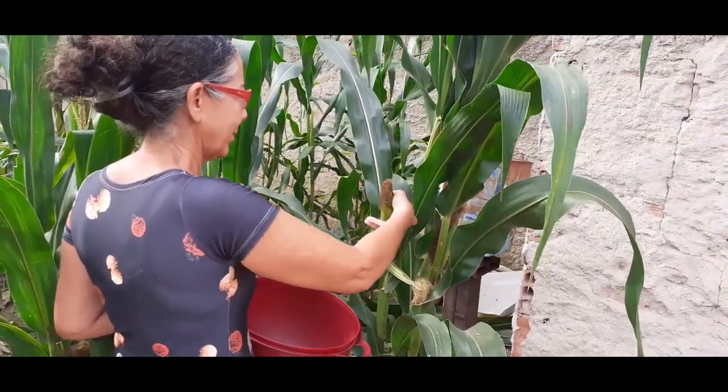Tem região, pessoal, que eles conhecem como cural. Aqui na nossa região, mingau de milho verde. Acompanha e vamos embora para a colheita. Vamos lá, meu bem? Vamos embora colher milho para fazer mingau. Acompanha aí, pessoal.